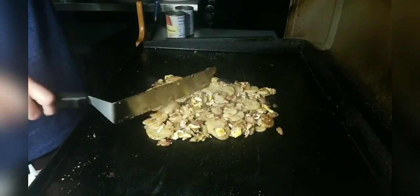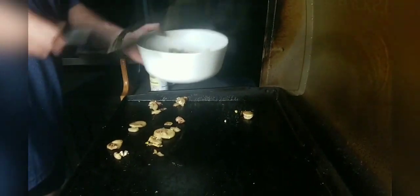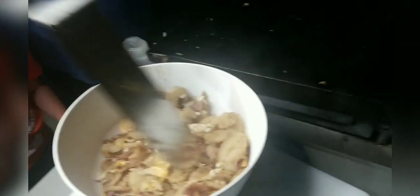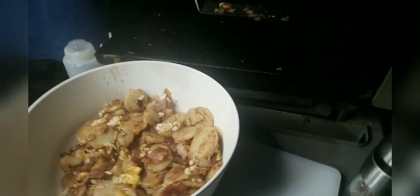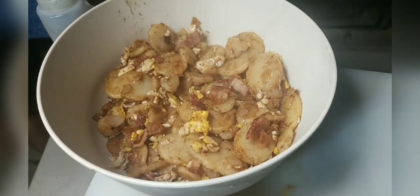Alright, so that's pretty much it — that's all that it really takes. Let's go ahead and take it to the container. There's our finished product — kind of what it looks like. It's a little messy since we threw it in there, but you can see what it looks like.